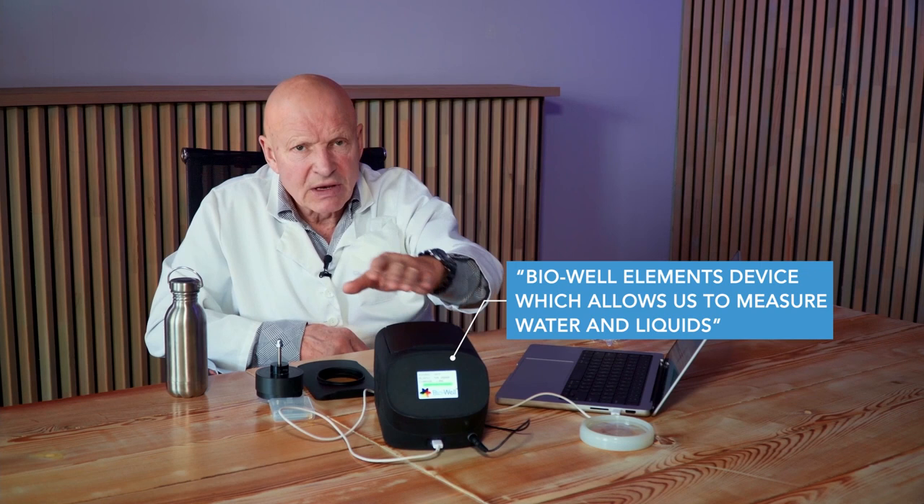This is our device — the Biowell element device — which allows us to measure water and liquids. And today we make with you a little experiment.